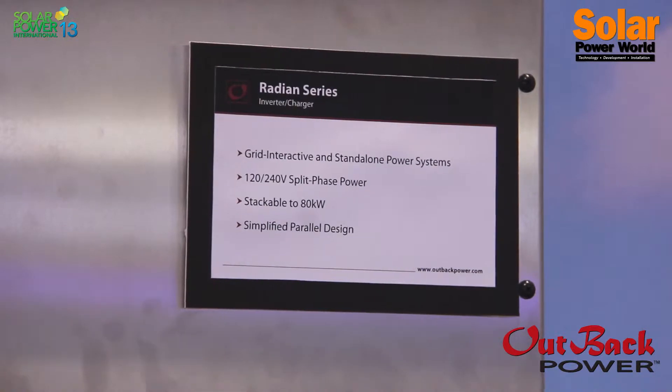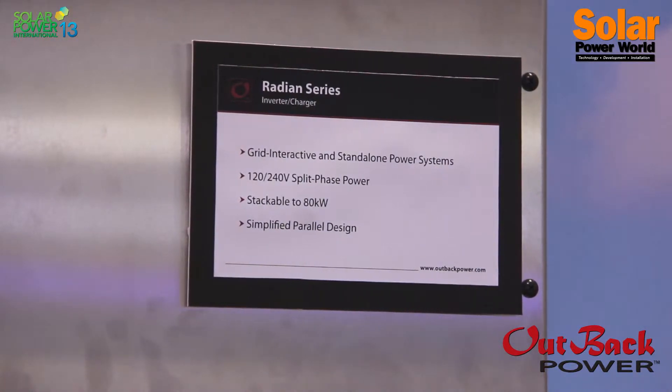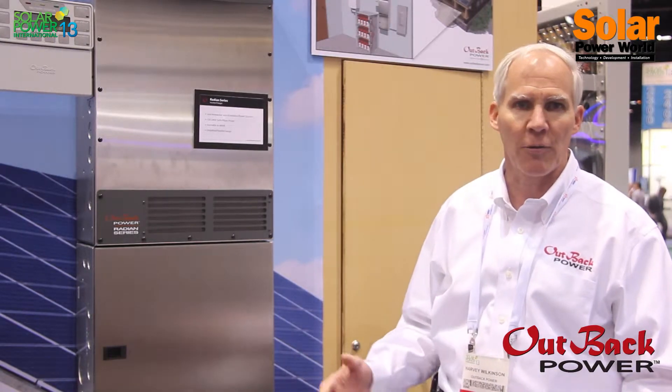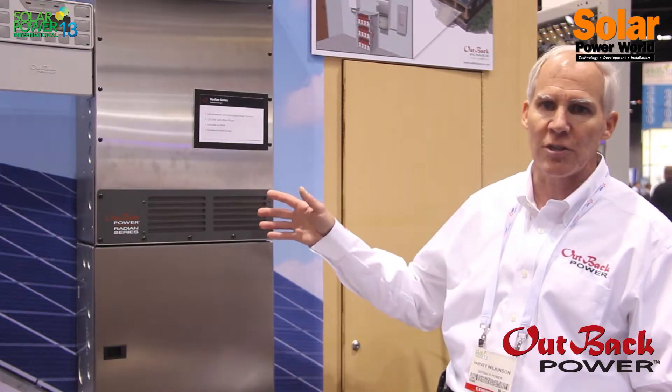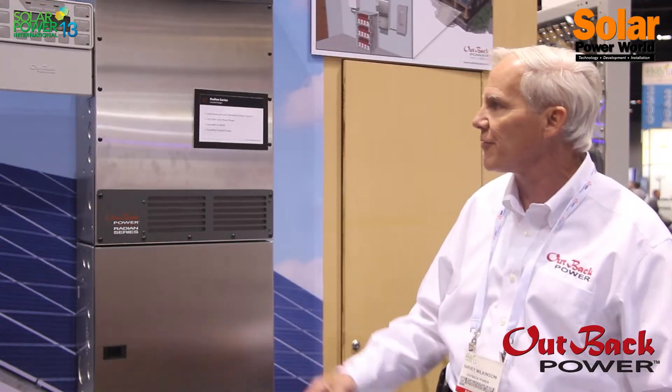This is our AC coupling solution. AC coupling allows you to add a battery-based inverter system to a grid-tied system after the fact. Most installations in North America and Europe are grid-tied, which means when the grid goes down, your system goes down as well. This AC coupling solution allows you to have a mini-grid or micro-grid within your house.